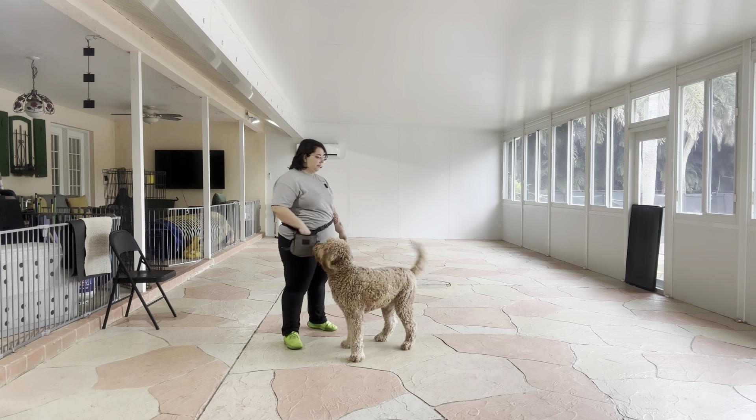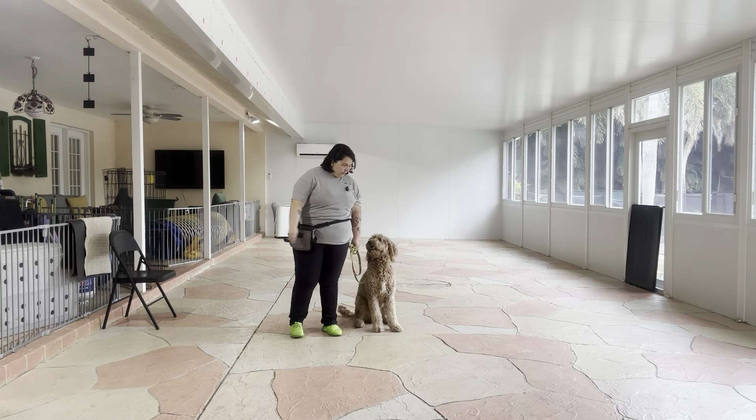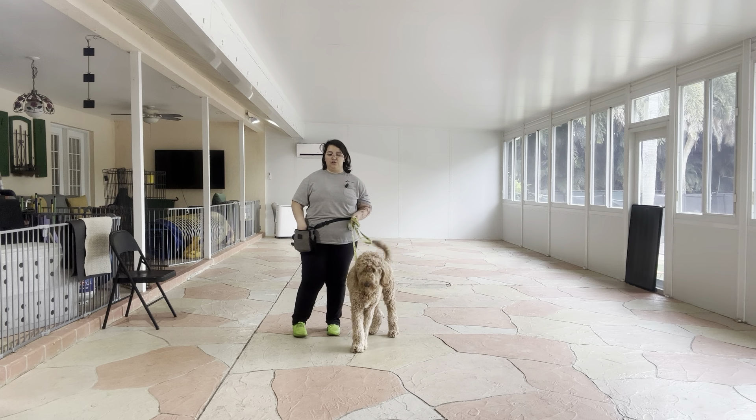So I'm going to go ahead, get him into heel position. Mars, heel. Push. Yes. And you see, I'm treating multiple times, but I'm taking a notable pause in between each one, because I want to start extending that duration.